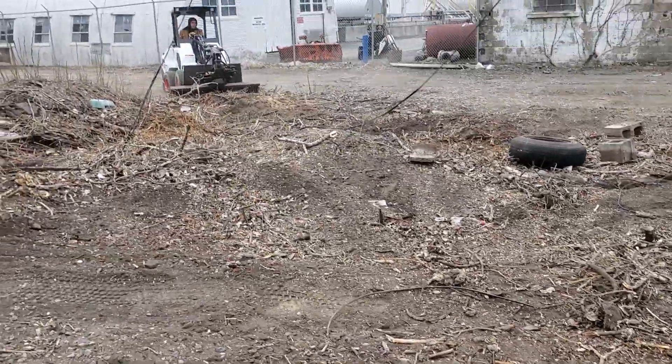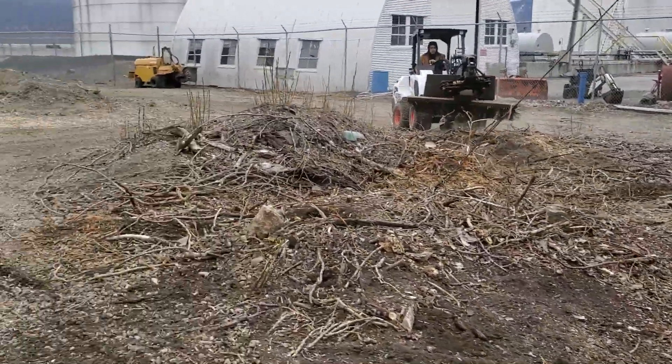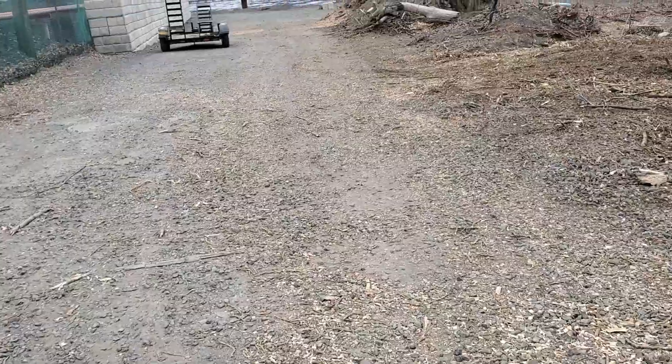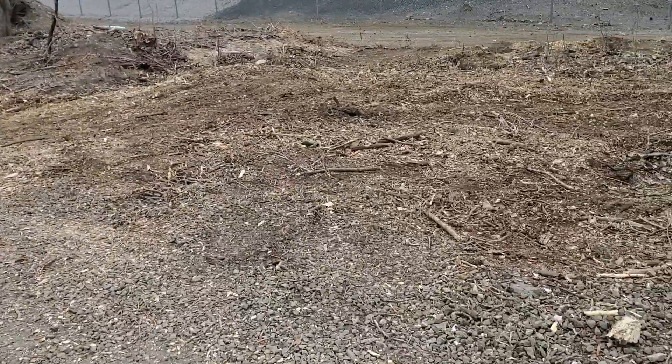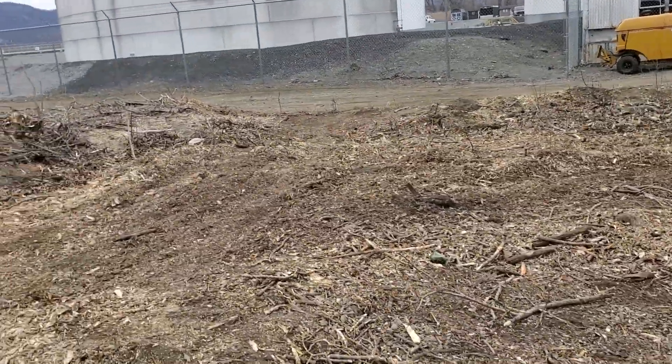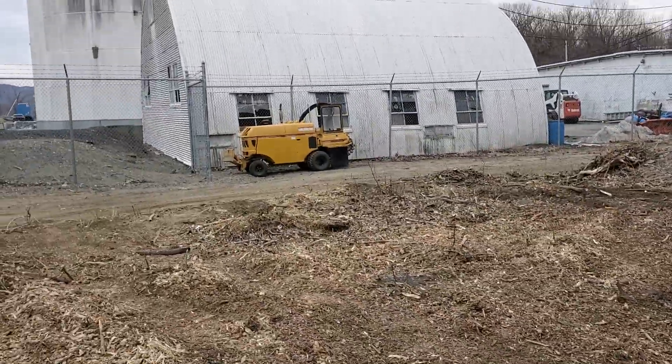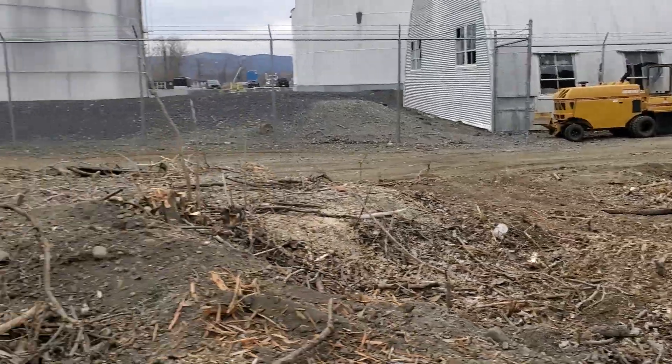A little bit more, keeps tightening up the pile. So these were a bunch of stalks of trees — stump ground all of them. Like I said, don't have to take any of the stump grindings away. Some grindings right there.